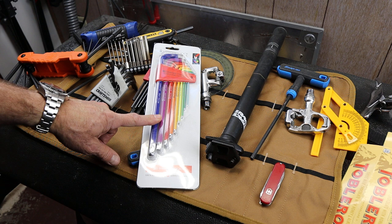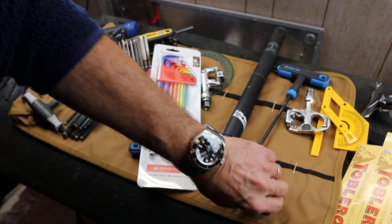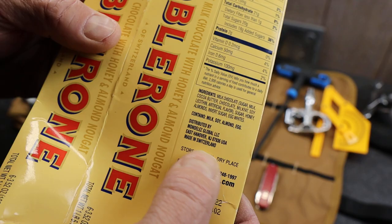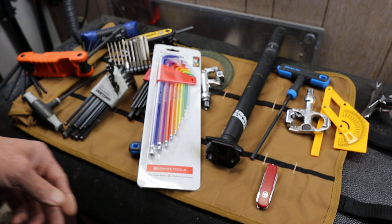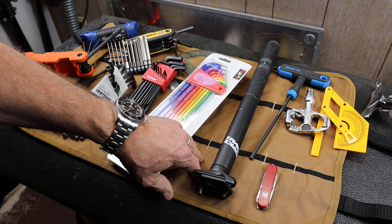I'm a big fan of PB Swiss — actually I'm a big fan of Switzerland. The Swiss seem to make a lot of great things: wonderful knives, great chocolate, and they're also known for making great cheese as well. The Swiss are really into quality products, and Swiss tools deliver as well.